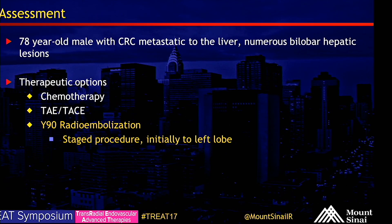In summary, a 78-year-old male with colorectal cancer metastatic to the liver, with numerous bilobar hepatic lesions. His therapeutic options include chemotherapy, bland and chemoembolization, as well as Y90 radioembolization.